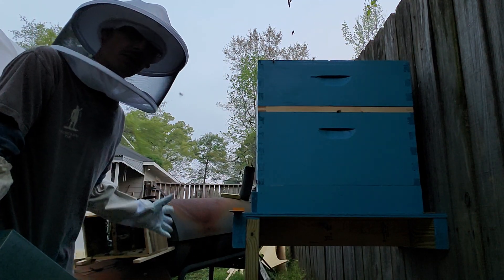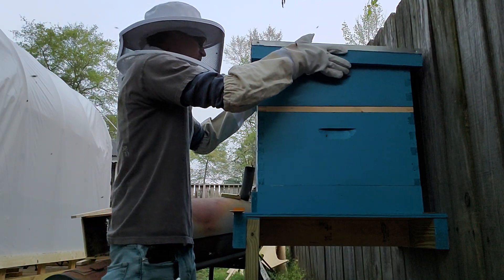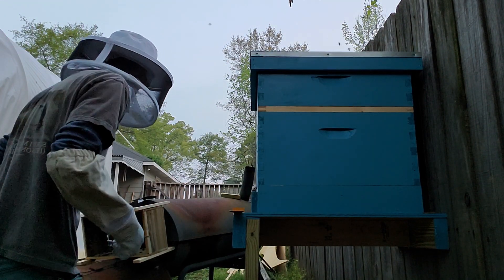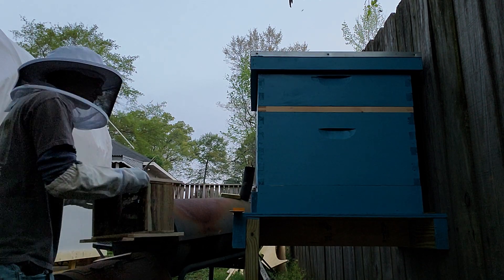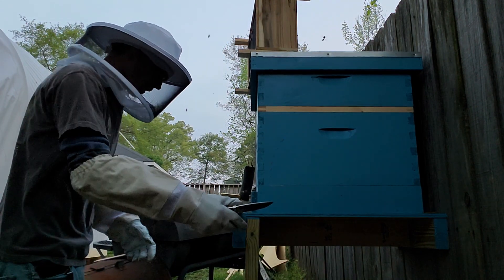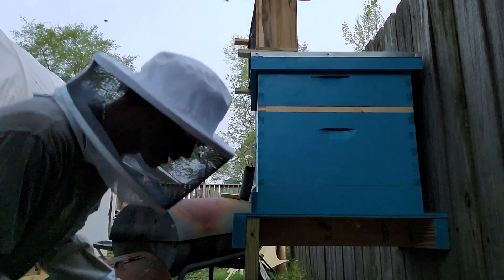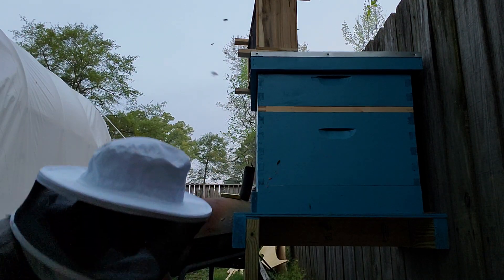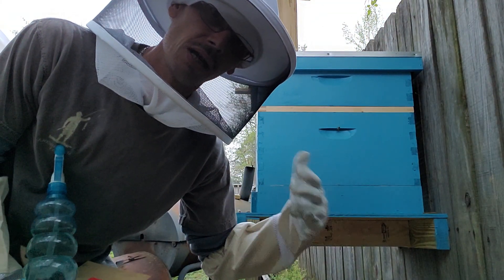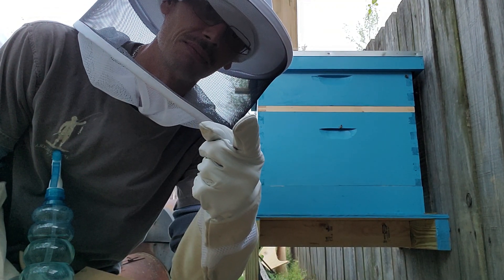I'm going to leave this box sitting over here and let the rest of them migrate over and find her — I can already tell they're starting to find her. Going to put the lid on and let them start making themselves at home. Sit that right there, let them get used to their new home. I'm going to go inside, be quiet, let them chill out. There are actually blackberry blooms right below me. First time ever doing this — hope I didn't do a horrible job. See you next time on the Bee Adventures!